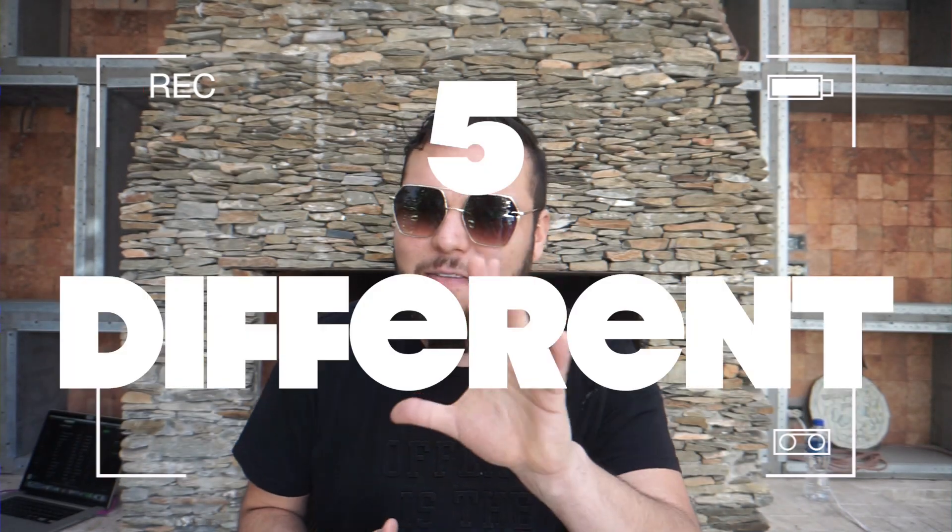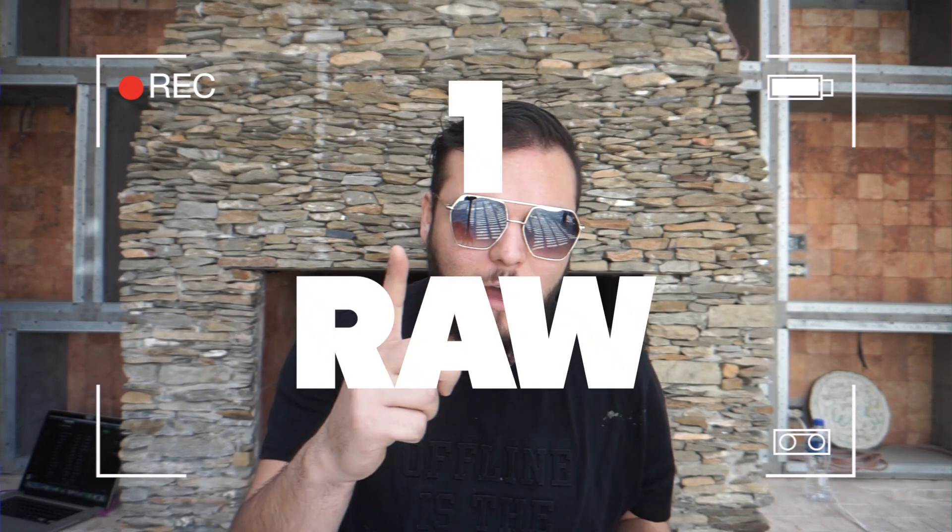Hola hola amigos, welcome to another episode. Today we're making vegan burritos — five different burritos: four cooked burritos and one raw vegan burrito.